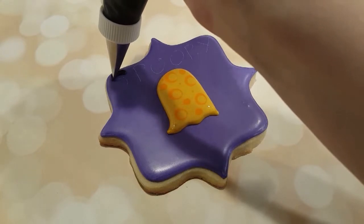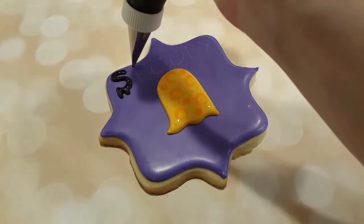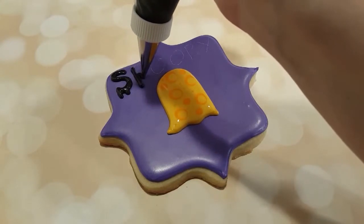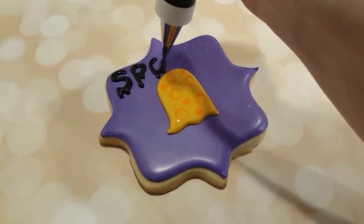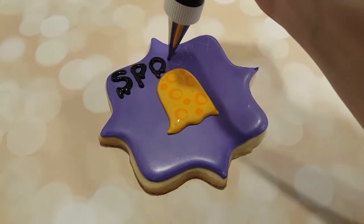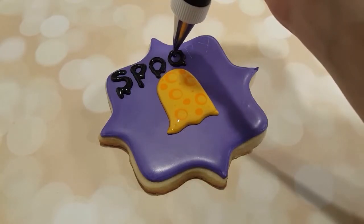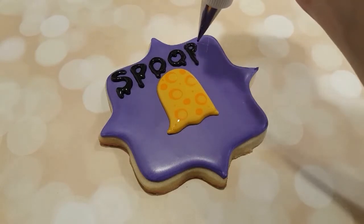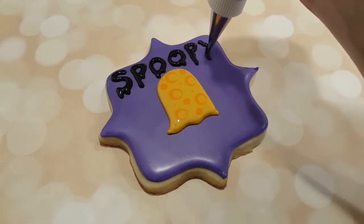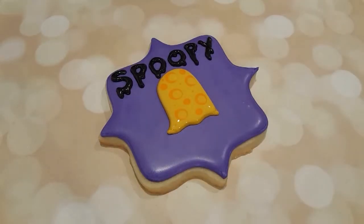I have my piping consistency black royal icing with a number two tip — actually I think it might be a number one tip — and I'm just making some droopy, scary, slimy-looking letters. They're all nice and drippy and spooky, and that's kind of the look I'm going for. You can see I'm spelling "spoopy," which I just discovered the definition of the other day — it means spooky and funny at the same time. So that's kind of interesting.